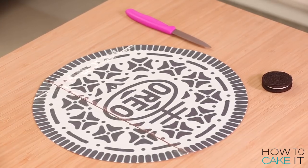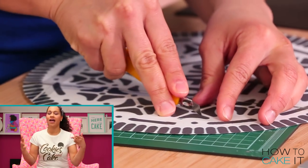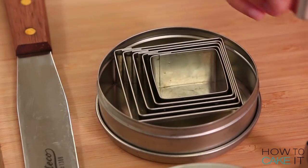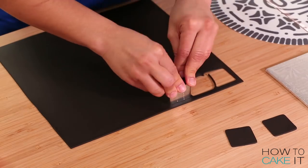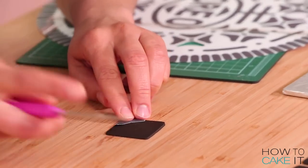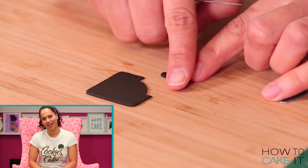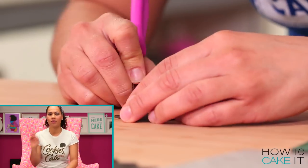I bet you haven't studied the pattern of an Oreo — it just looks complicated. So I blew up a template of that pattern and I need to cut all the pieces out, and that only takes hours. The best way to recreate the little triangles in the pattern was to first use a square cutter to cut out squares of black fondant, then line up my little triangle stencil at one corner and use a sharp paring knife to cut out the triangle. 48 of those pieces total — I always cut a few more just in case.